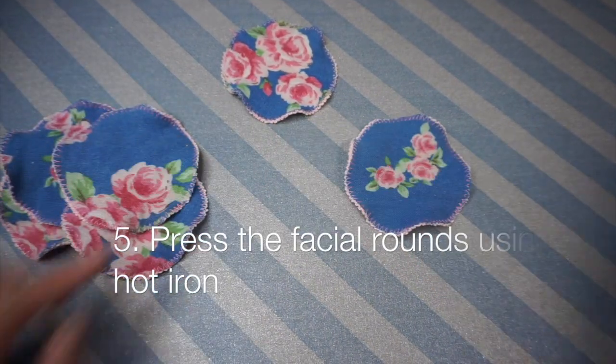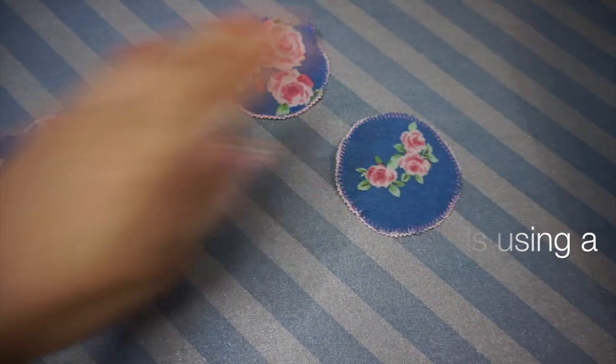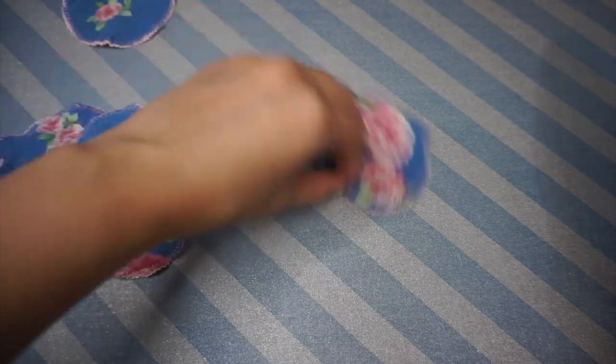At the end of sewing, you might find that your facial rounds look a little bit like lettuce leaves. But that can be fixed really easily by just giving them a quick press under a hot steam iron.